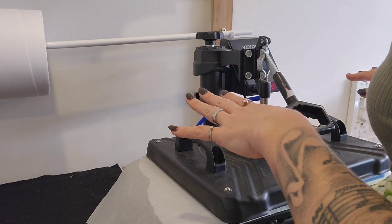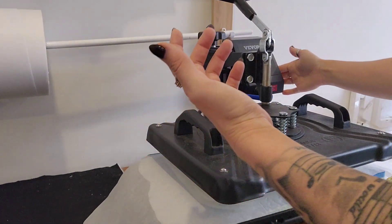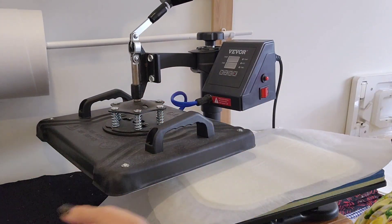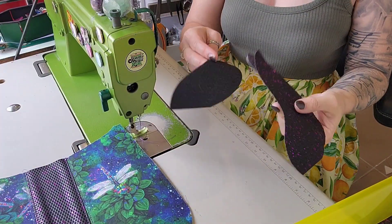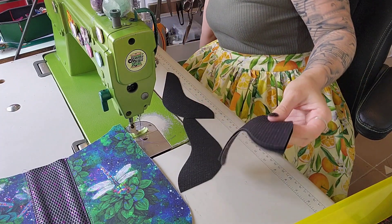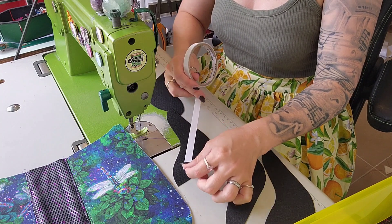I have seen on the internet that some people are having issues with these — personally I've never had an issue with mine, but I also don't leave it on all day. Once I'm finished I'm going to leave it like this so that it cools down quicker. I'm just going to leave this here, reposition my camera, and then we can start back up again. So now we're back — let's do our accents.